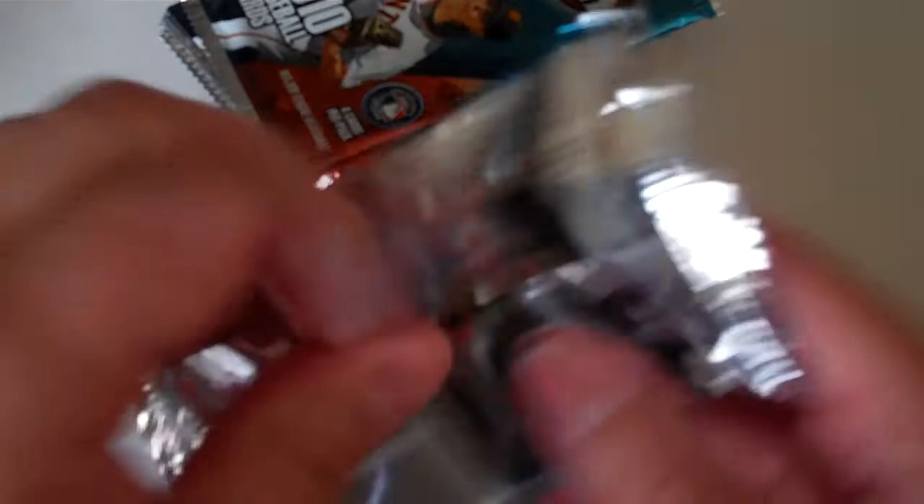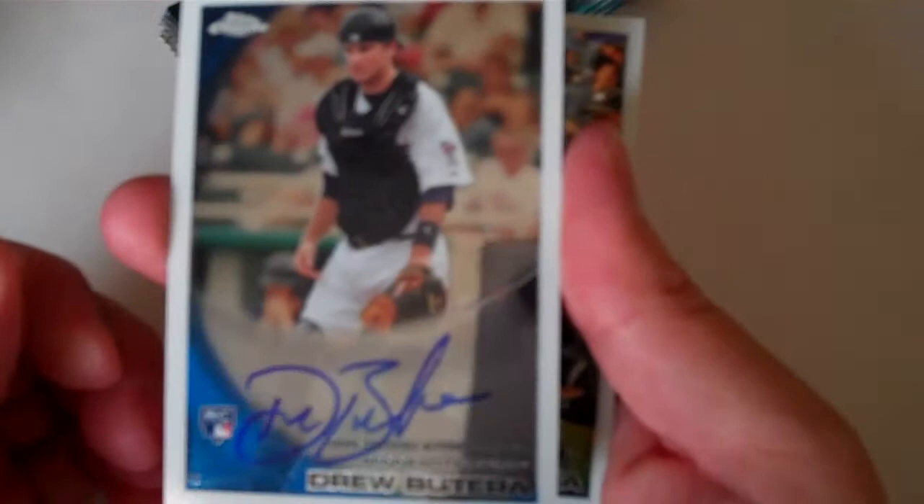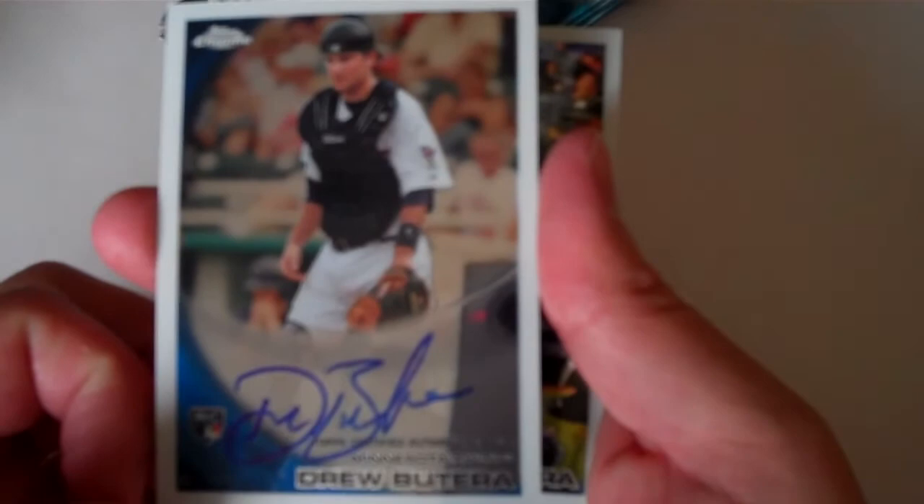Base. Base. Base. Edison Volquez Refractor. And the other auto for this box — Drew Butera, just a base chrome auto. Alfonso Soriano Refractor.